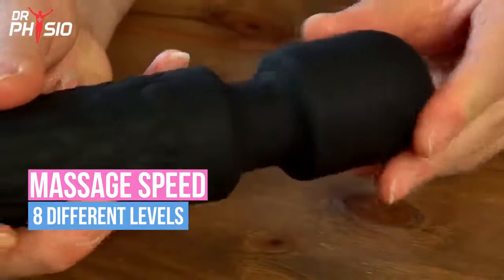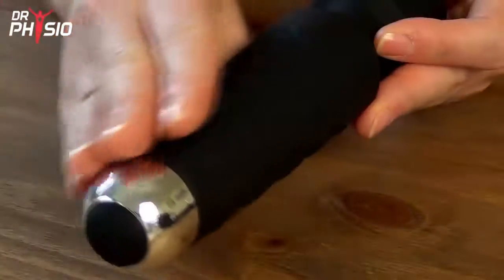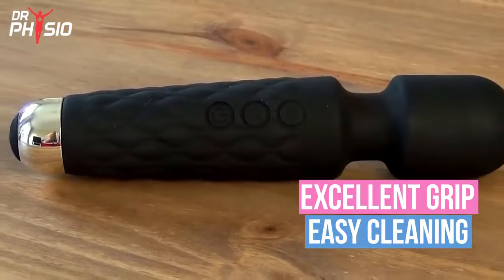The flexible neck allows for maximum movement to massage any tough-to-reach spots, and the textured silicone surface offers excellent grip and easy cleaning for maximum hygiene.